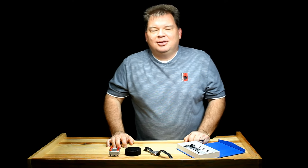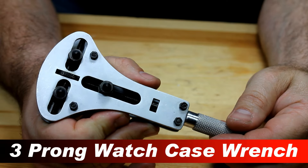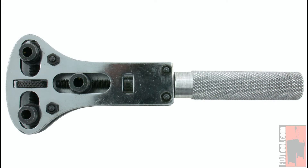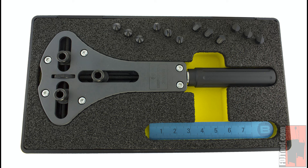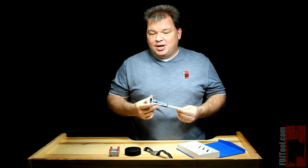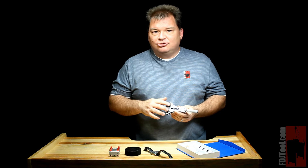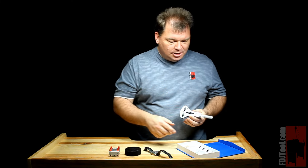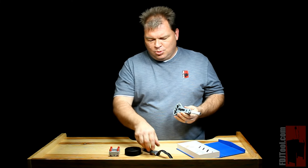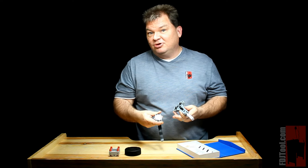Hi, Scott with FDJTool.com, and I wanted to give you a quick overview of how the three-pronged case opening wrench works. There are a lot of different styles out there. You can find economy ones, very cheap, and you can find some that are very expensive that are designed for master watchmakers. But they all work in pretty much the same way. They operate by using three prongs to open up the back of a waterproof watch. They generally come with four sets of pins of varying shapes depending on what type of back you have, in order to fit the notches in order to unscrew it.